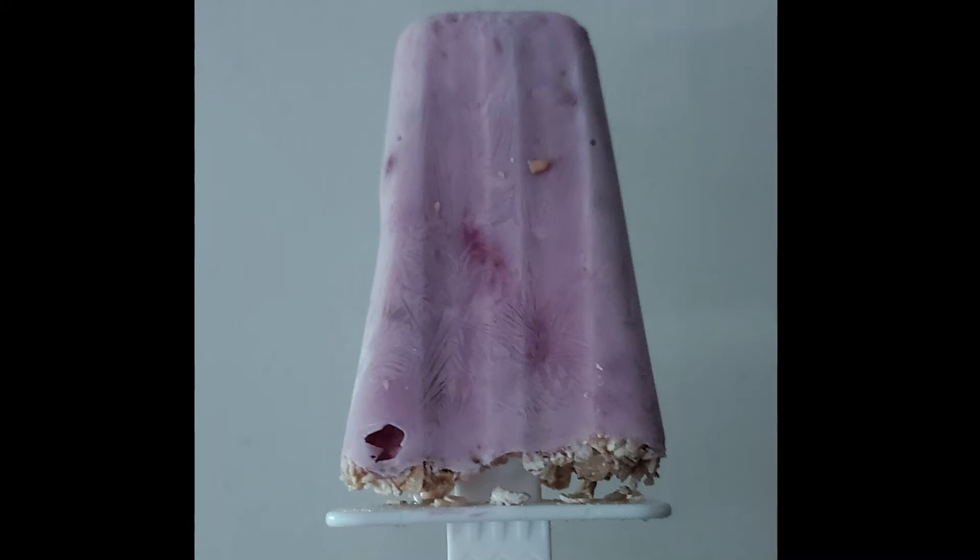Hey guys, what's cooking? So today we are going to be doing a nice cold treat. It's the end of summer, the hot weather is just starting to go away, and I wanted to sneak this in before we're in winter. So this is my version of a mixed berry yogurt and oat pop.